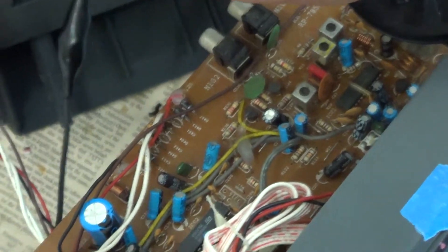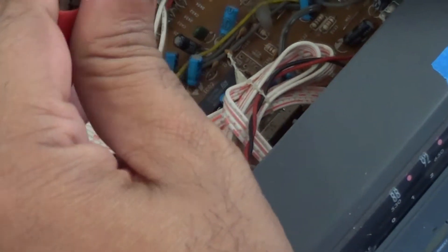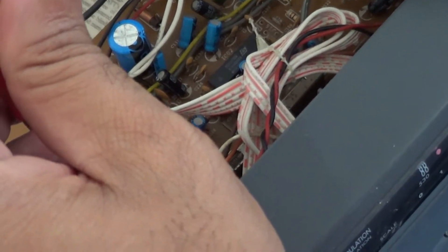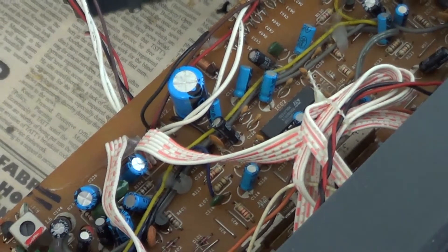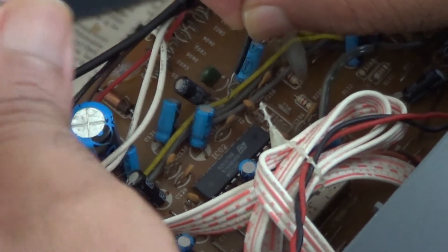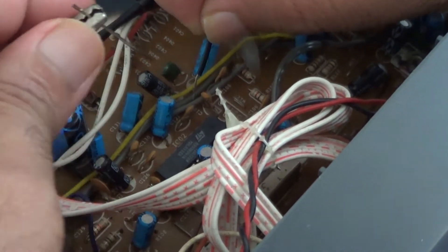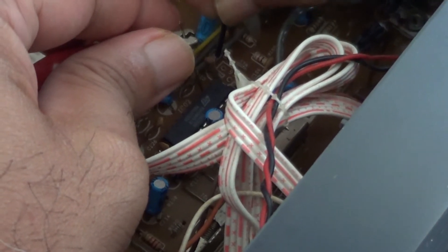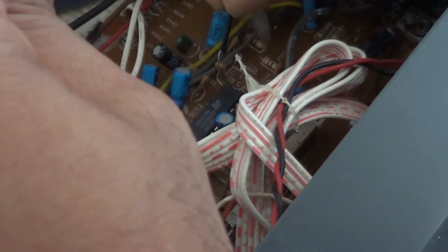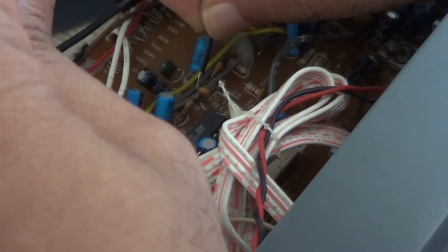The next thing I want to do is to check the preamp. If I check for a signal going to the preamp, I would be able to tell whether there's some routing problem from the FM chip or whether the preamp is at fault. So I'm going to check pins 3 and pin 1 of the preamp, which is the input of the first preamp in this preamp IC.